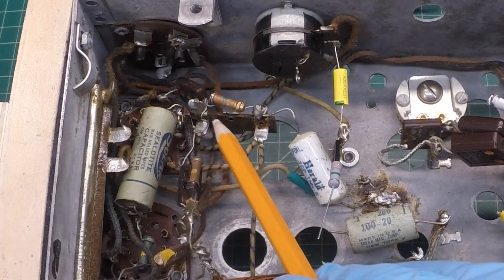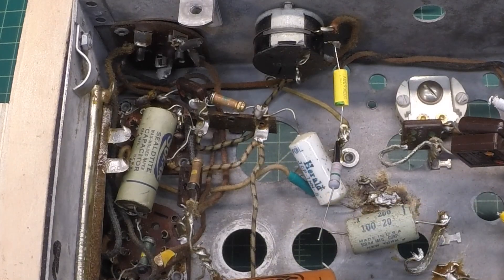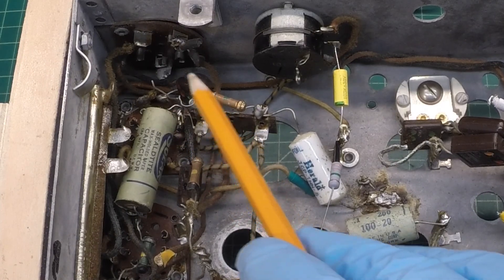Interesting how this modification was made. You can see the wire that was used to jump over to the RCA connector itself — not even soldered, just twisted around the resistor here.